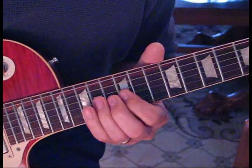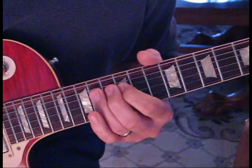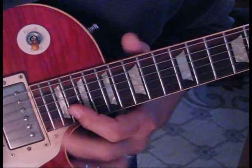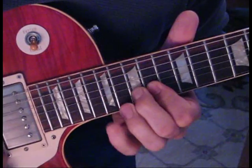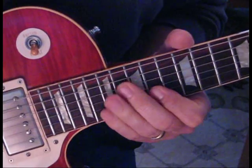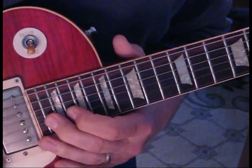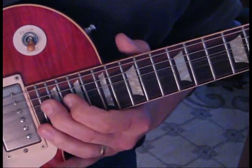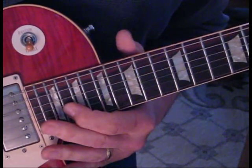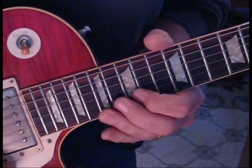So all together, slow. We're going to lift this up — one more bend up, and then a pull-off. Then we hit 17 twice on the 2nd string, to 15.